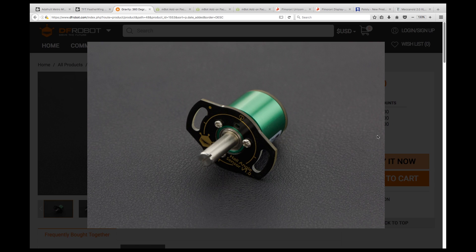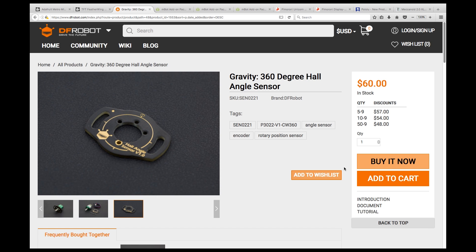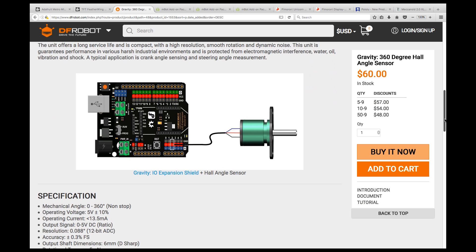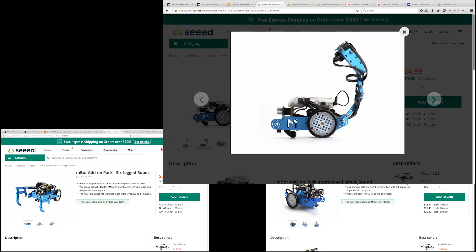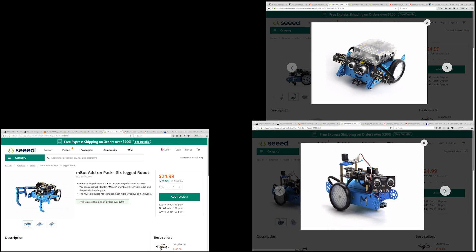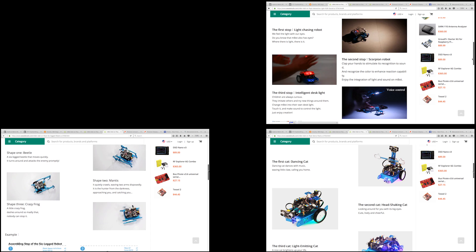DF Robot have a full 360-degree Hall Effect angle sensor. It's expensive, but also pretty accurate — able to measure down to 0.088 degrees. It outputs the angular position as a voltage level between 0 and 5 volts. Seed Studio have a number of add-on packs for their popular M-Bot: the light and sound add-on, the servo pack, and six-legged robot — giving kids a bunch of cool new things they can make.